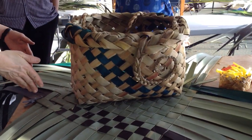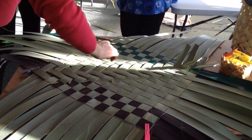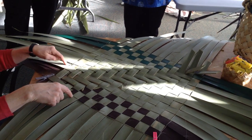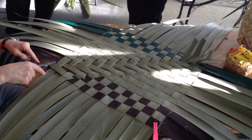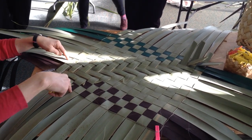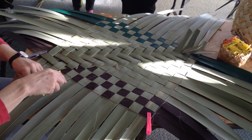The base will be running through this way, so we're going to make a rectangular base. To do that, we turn the corners here or here, depending on how wide you want your base to be. From either end we'll count one, two, three, four. It's going to be quite a big basket, so I think I probably need it a bit wide. On these bars we'll turn one, two, three, four and put a peg in there.